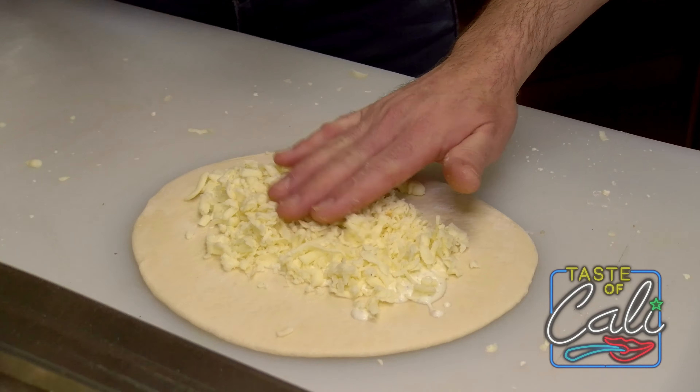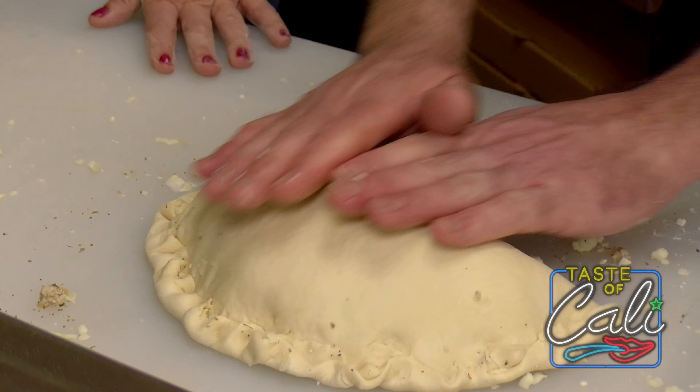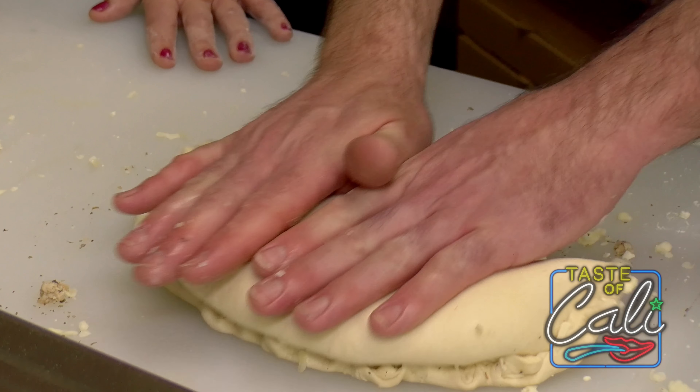When we return, Doug shows me how he puts together his Mediterranean chicken calzone. We do a little rock like this, and it spreads the toppings inside. It's so good.